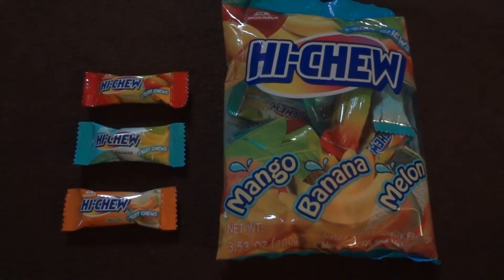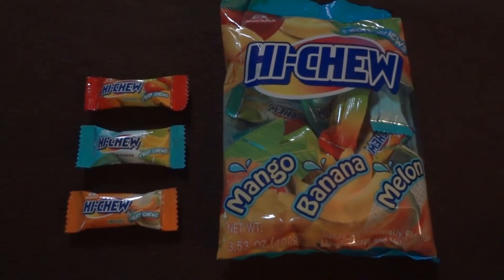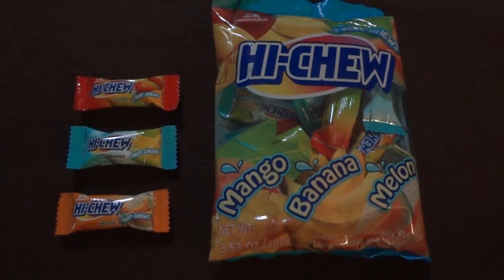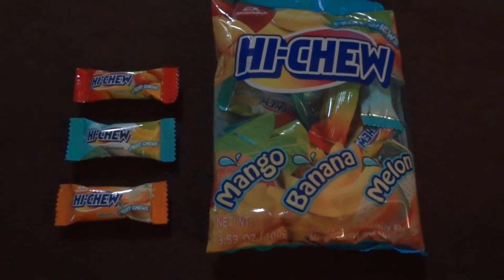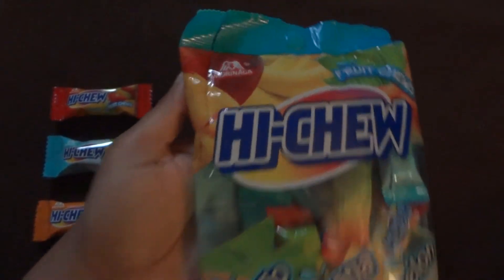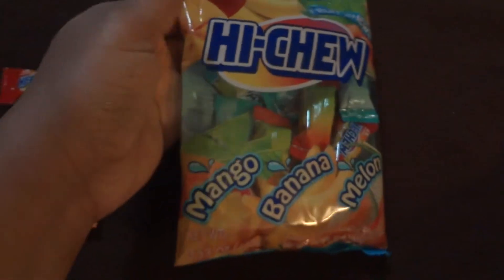Hey guys, Beautiful Otaku here again, and today I'm doing a review of tropical Hi-Chew, so let's get started. I did a review of the regular Hi-Chews a few weeks back, but I just went grocery shopping today and I was like, oh my god, I gotta have these, so I grabbed them. Here's the bag — I opened it just to get those out. It's by Morinaga of course, Hi-Chew, and there's mango, banana, and melon in this pack.